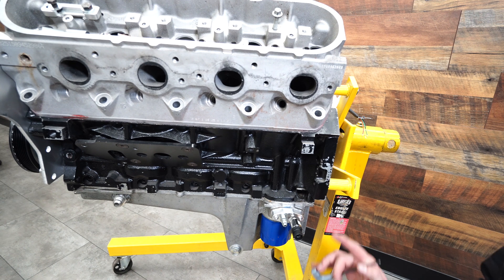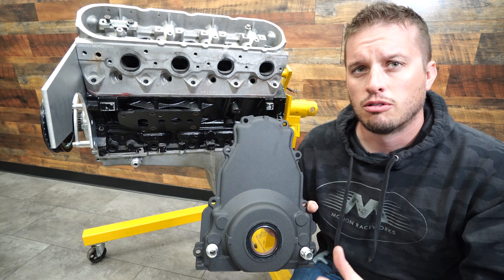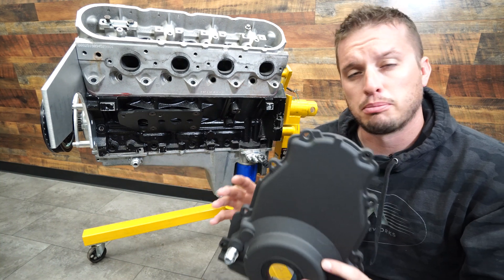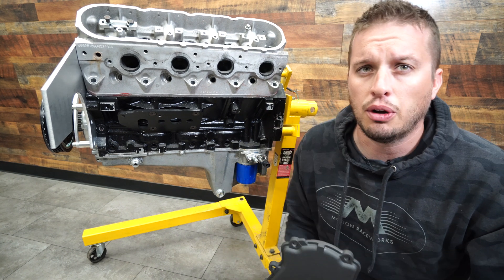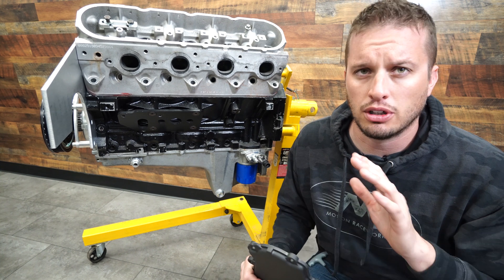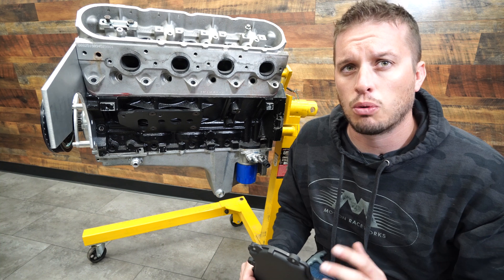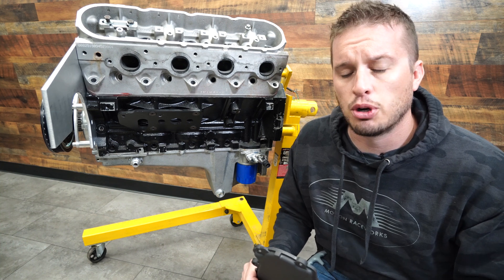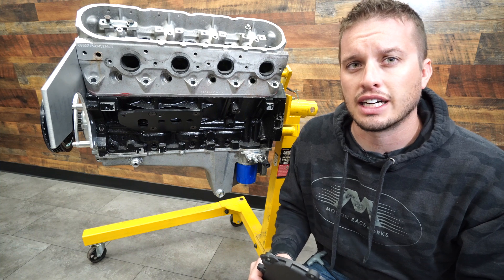I hope that answers all your questions. Remember: on drains you can use a pan or the timing cover; on feeds you can use here or up top on the oil pressure sensor port. If you have any questions about your turbo setup on your LS or any other engine, give us a call — we're happy to help. Email sales@motionraceworks.com or dial the number in the link below. We'll see you guys next time.